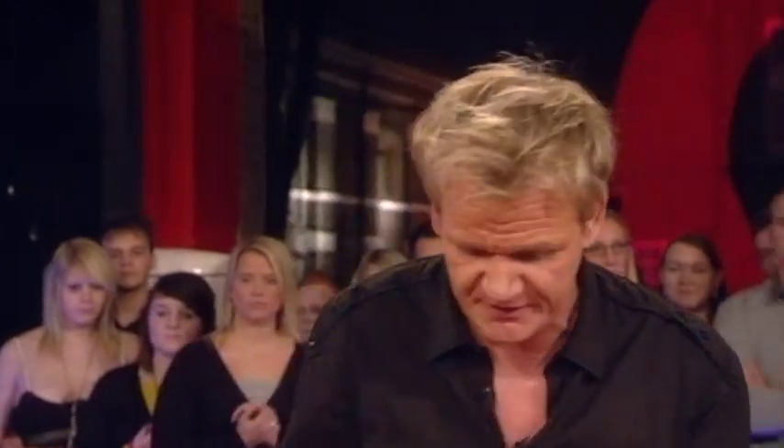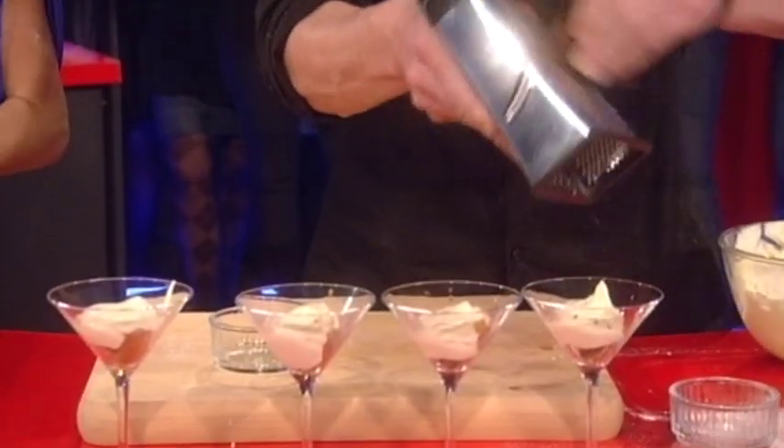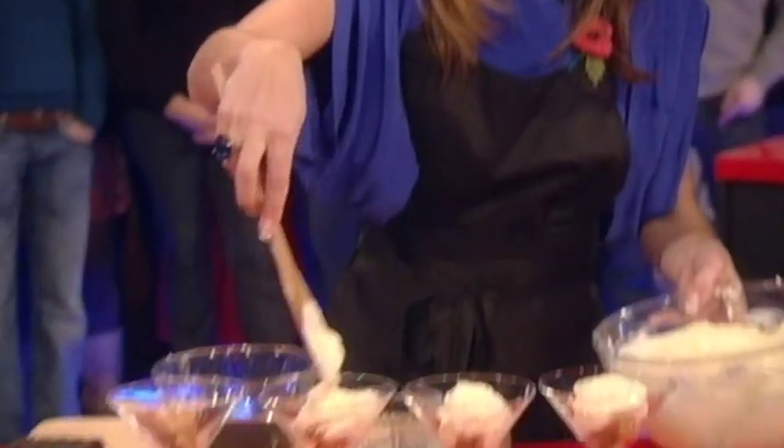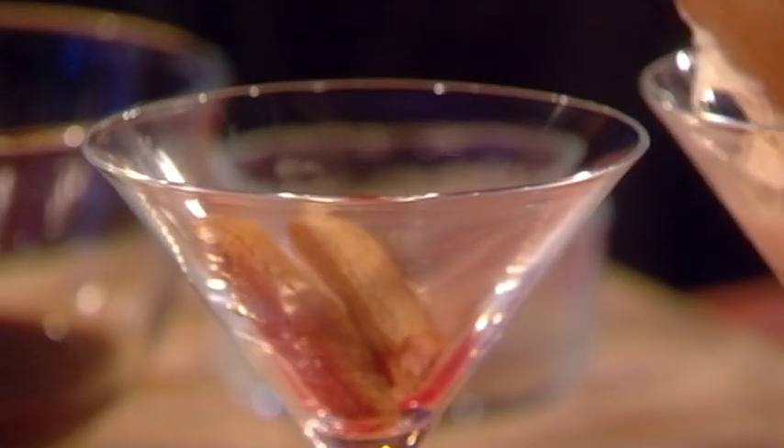From there, get this amazing little bar of chocolate — grater, watch your fingers — and grate it over the tiramisu. And that is the perfect tiramisu. Quick and easy. Done.